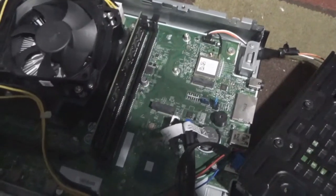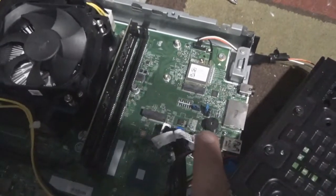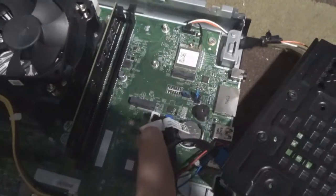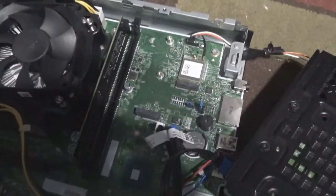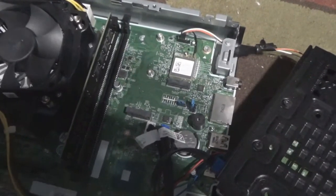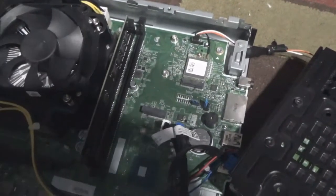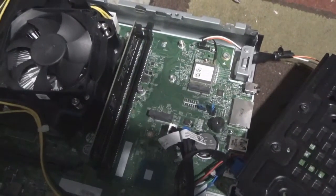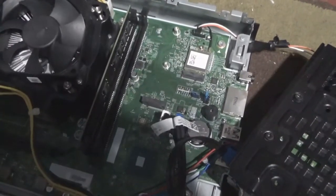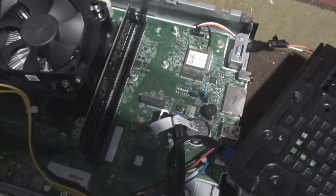I let this computer run for a really long time and it worked just fine — stayed cool, checked everything, did all the firmware updates. I have the newest version of Windows 10 on it and it worked just fine. With that said, that's it for this video — please comment, like, subscribe, and click that bell for more notifications.